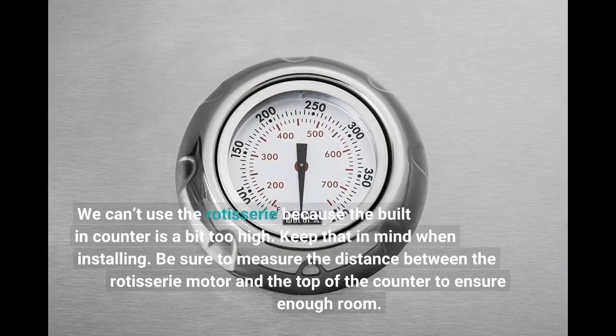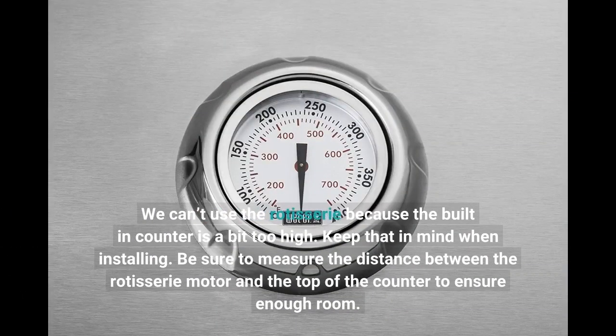We can't use the rotisserie because the built-in counter is a bit too high. Keep that in mind when installing. Be sure to measure the distance between the rotisserie motor and the top of the counter to ensure enough room.